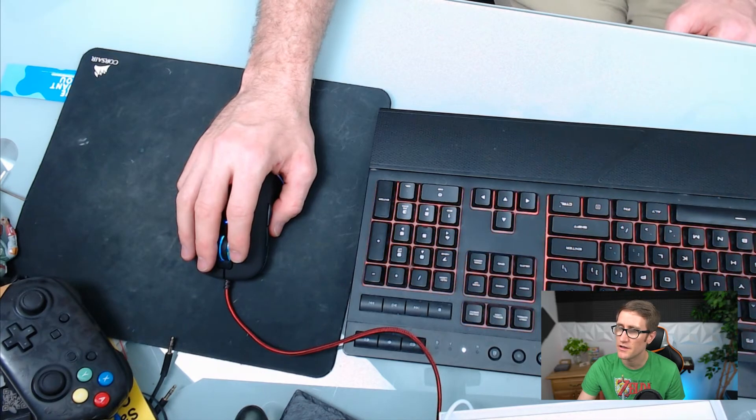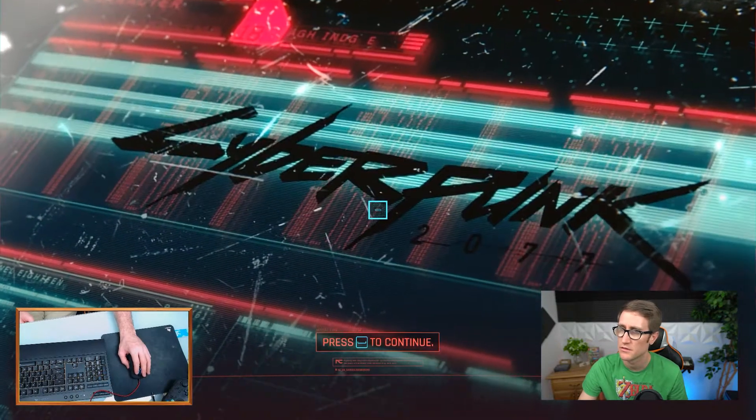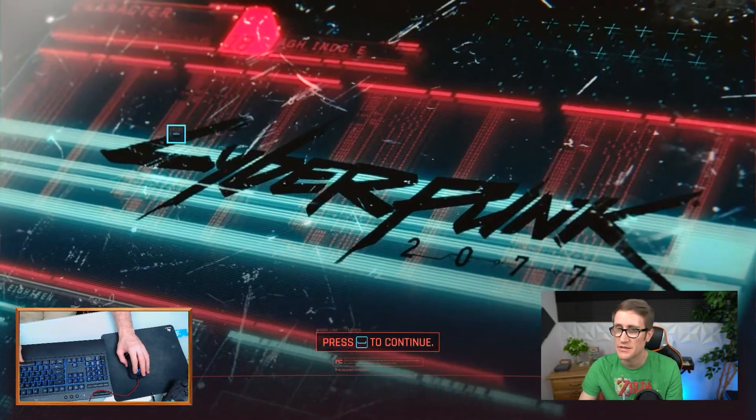Let's go ahead and move on into CD Projekt Red's Cyberpunk 2077 and show you what it's like playing on the PC Master Race.